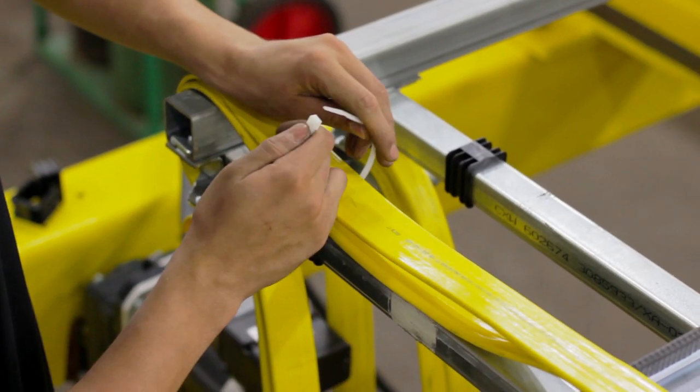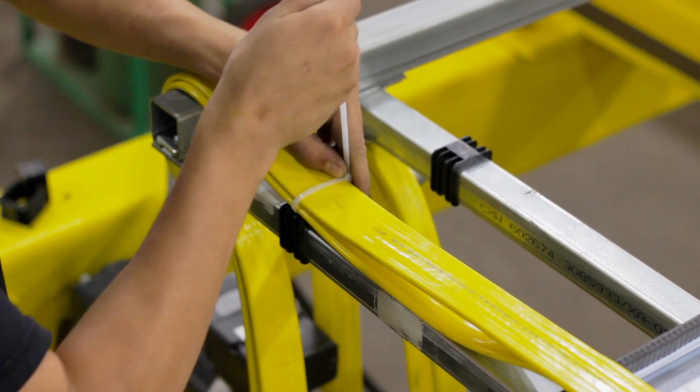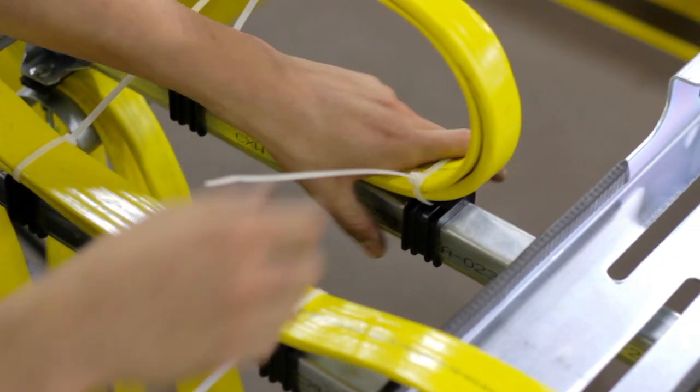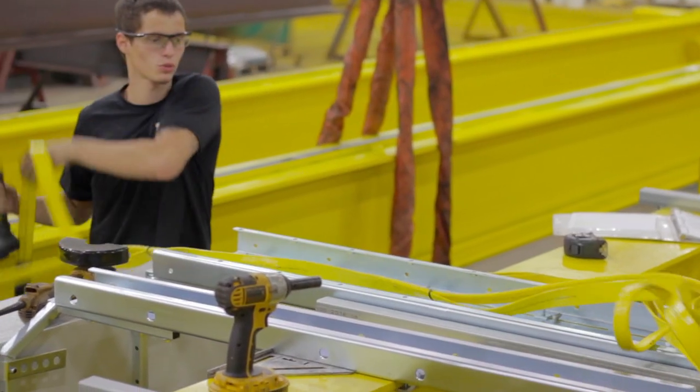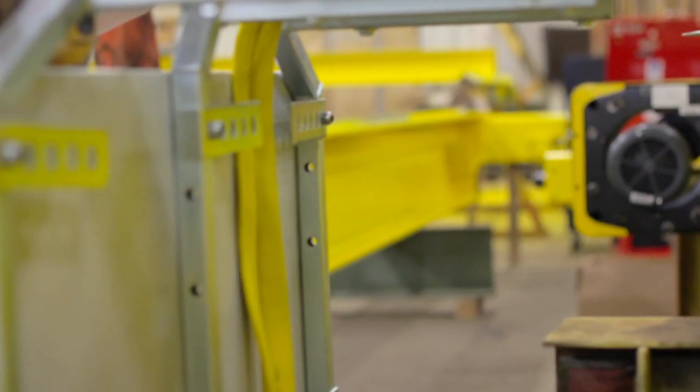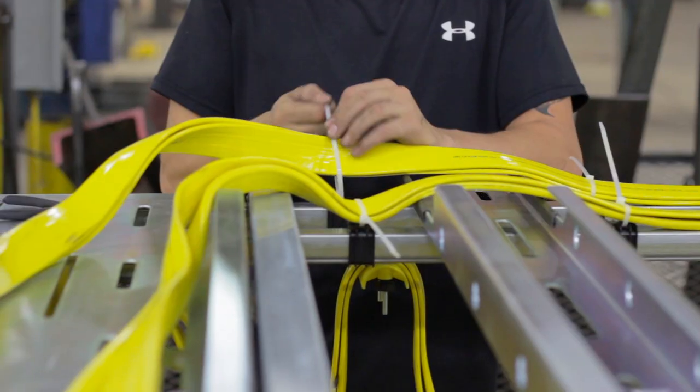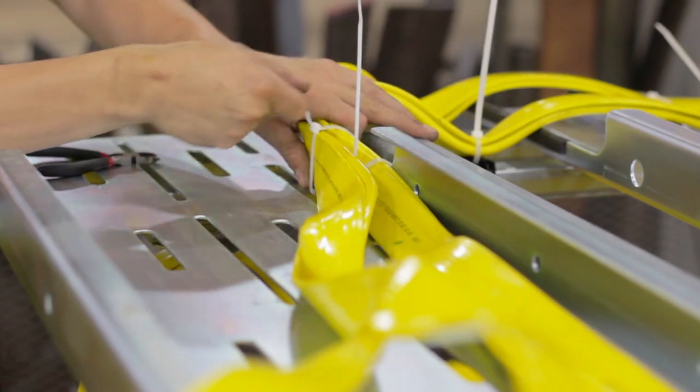Use zip ties to secure the pendant trolley and the hoist power and control festoons to their seatracks. Carry the festoons over the cableway extension and feed them through to lay behind the support pieces. Secure the festoons to the cableway extension.